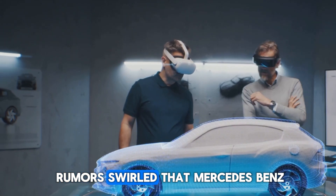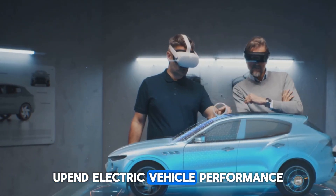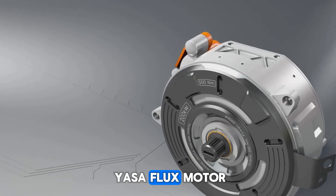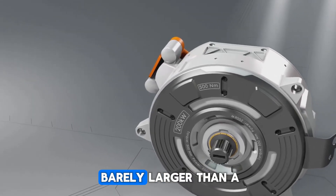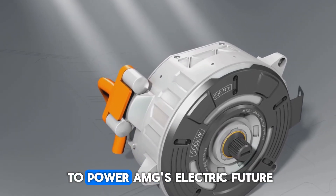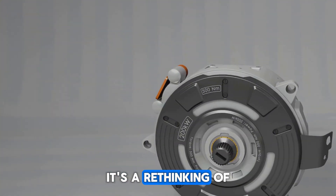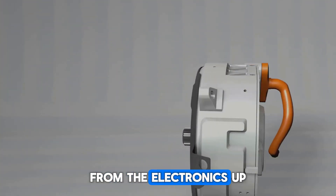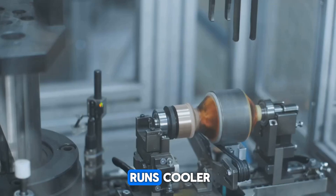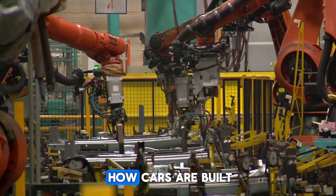For over a decade, rumors swirled that Mercedes-Benz was working on something that could completely upend electric vehicle performance. Now it's official. The Yasa Flux motor — a disc-shaped engine barely larger than a pizza — is real, in production, and ready to power AMG's electric future. But this isn't just another motor; it's a rethinking of EV drivetrains from the electrons up. It delivers more torque, takes up less space, runs cooler, lasts longer, and opens up new possibilities for how cars are built.